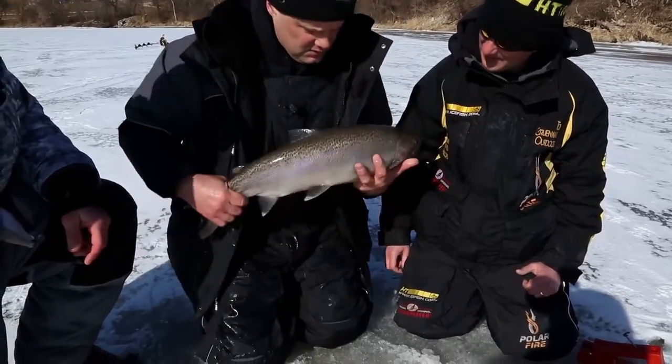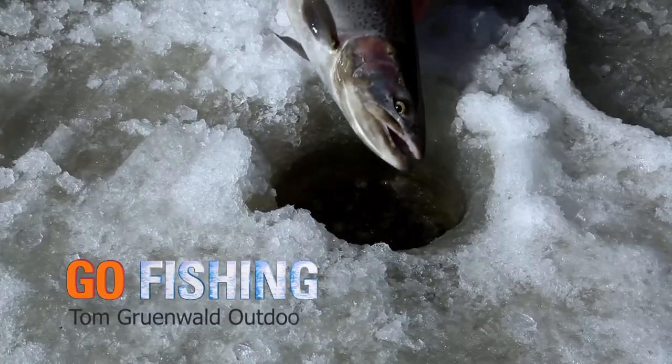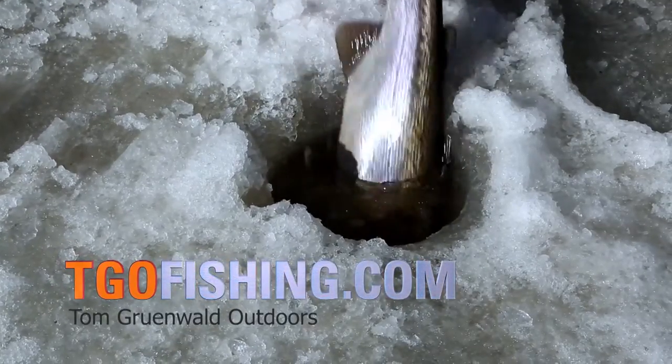They're very slimy, so we don't want to really handle them too much out of the water. More fishing action online at TGOfishing.com.